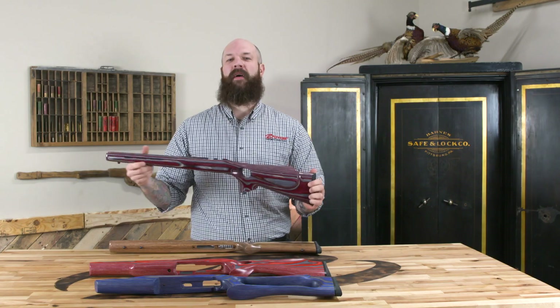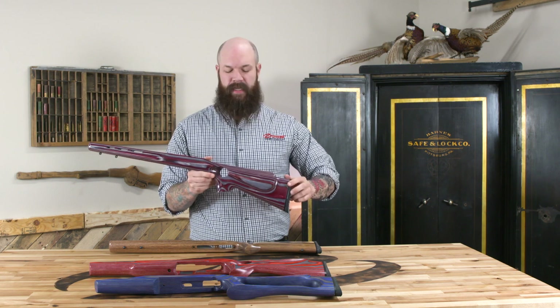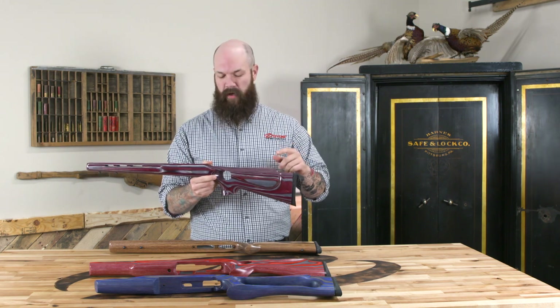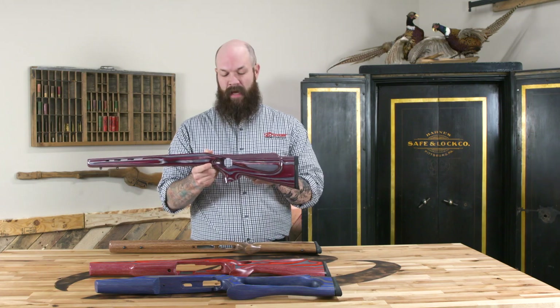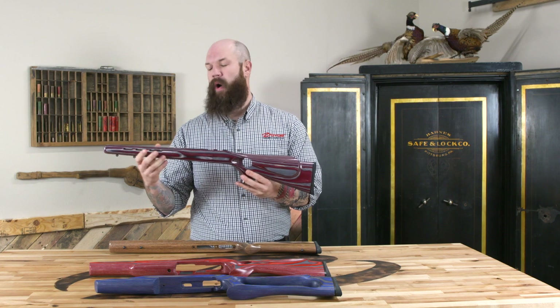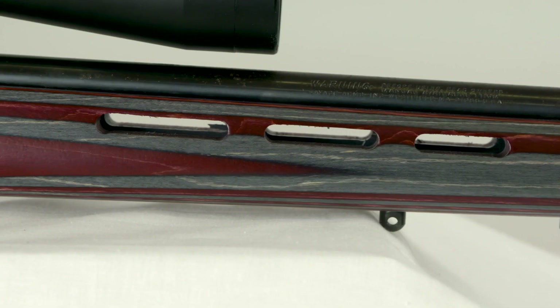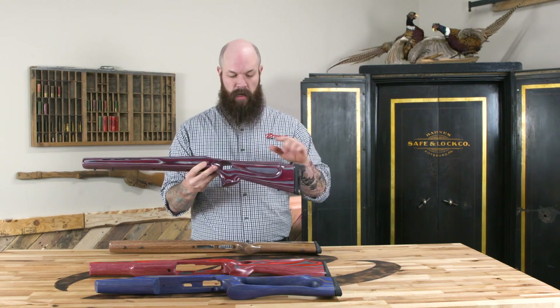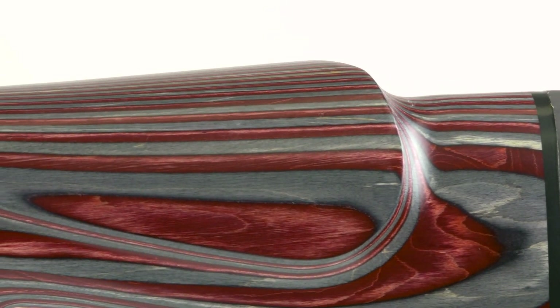Up next we have the Rimfire Varmint Thumbhole, or what we call the RVT. This has been one of our longer running stocks and has done very well for us — a lot of people like this. It has a thumbhole that we do offer in left hand, a little wider beaver tail forend for your bipods, some cooling vents for when you're doing a lot of plinking, and a rollover cheek piece so you can keep that cheek weld.